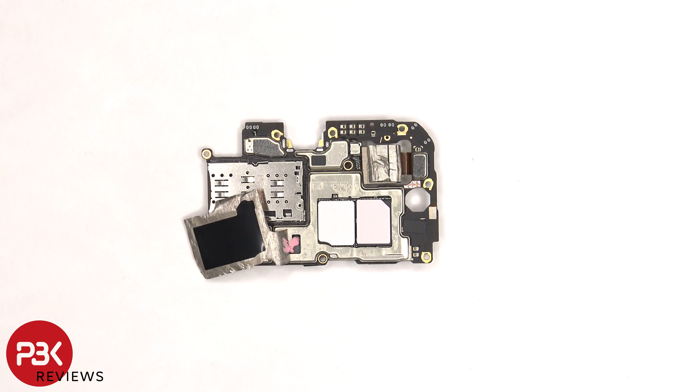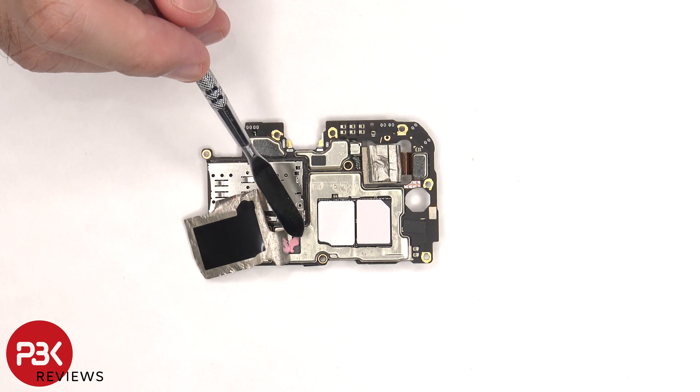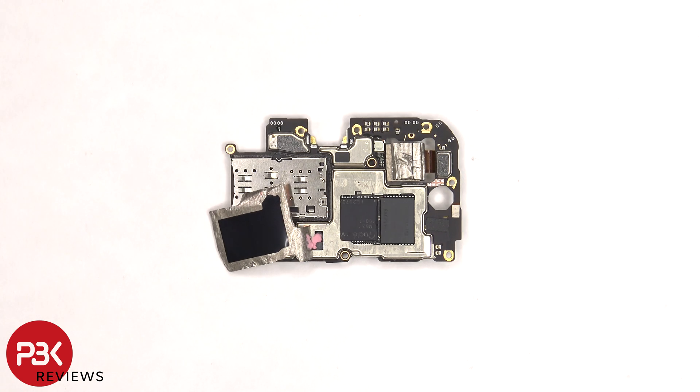Once the copper tape is peeled off, we can see thermal pads on top of the processor and RAM, and some thermal paste over this chip. Here's a better look with the thermal pads removed.